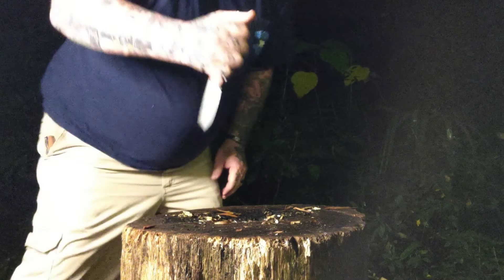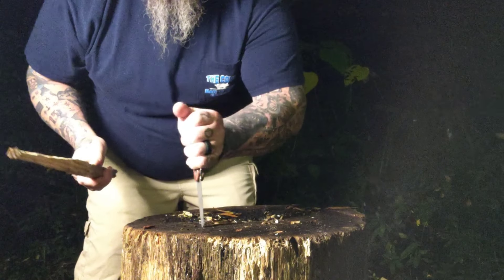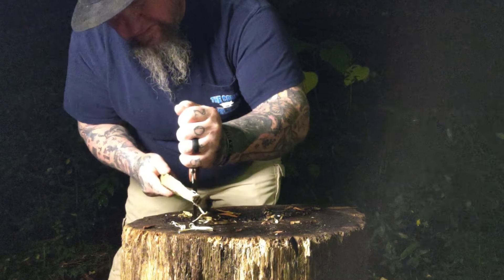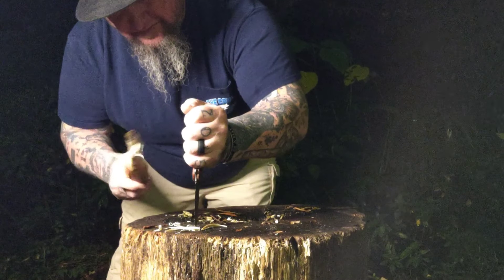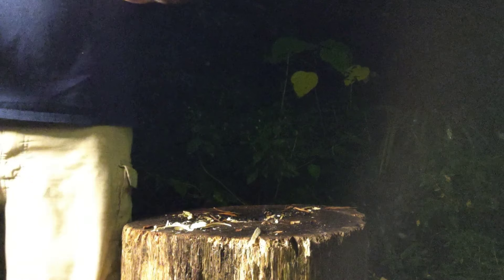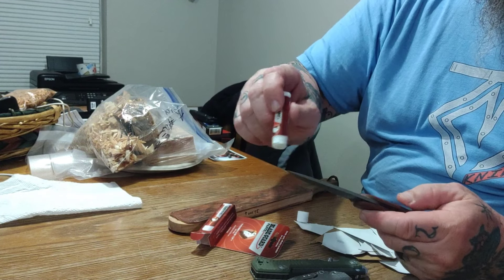The longer I do this, the more I've come to believe: you carry a knife for its intended purpose. This is not a chopper — this is a pocket knife, this is a cutter. It's got kind of a drop point, spear-point-looking thing — more of a drop point. This thing is an absolute slicer. I'm not going to sit there and chop with it or do things I'm not supposed to with it. There are other knives for that. For those who want a one-tool option, I get it, but for those who just want something lightweight in their pocket, this knife is more than capable.